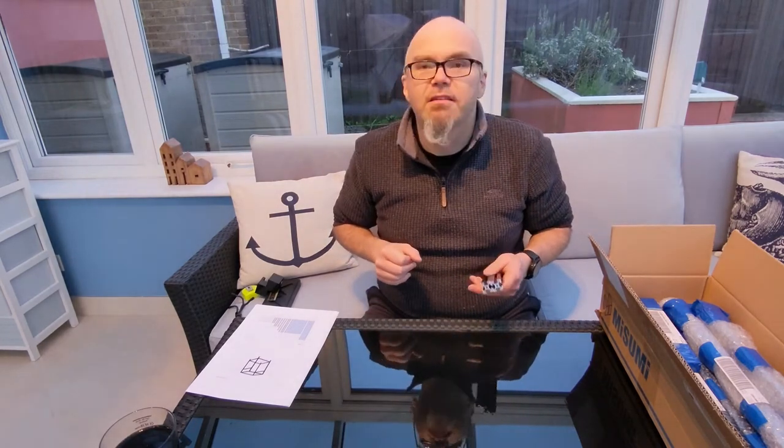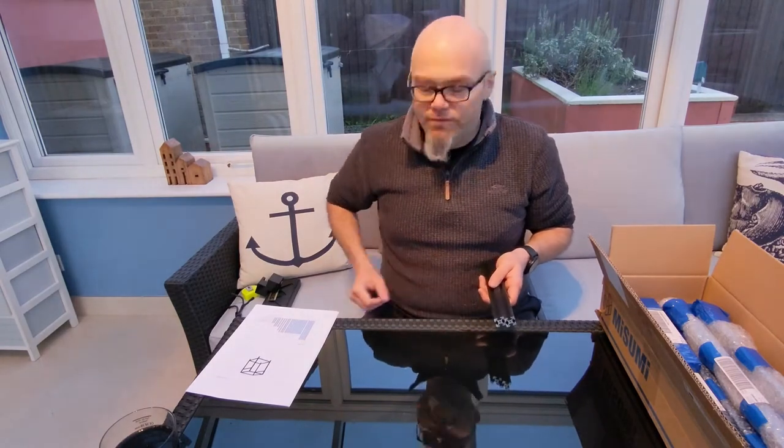This is going to be a speeded up version, with just me stopping to tell you bits where I'm coming a cropper. First things first, let out my rails.